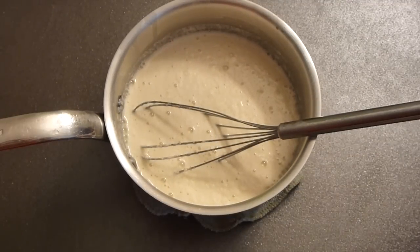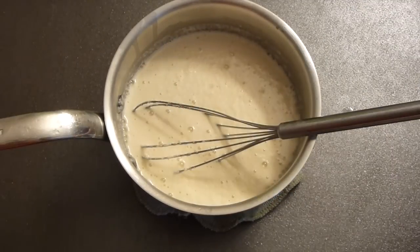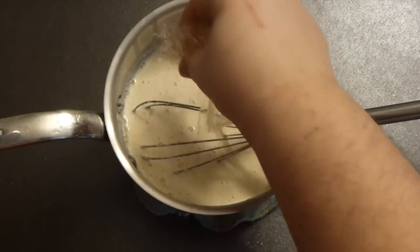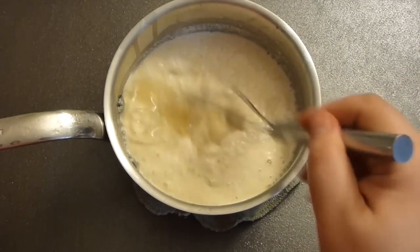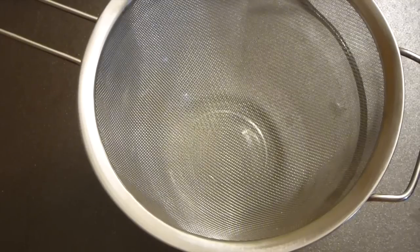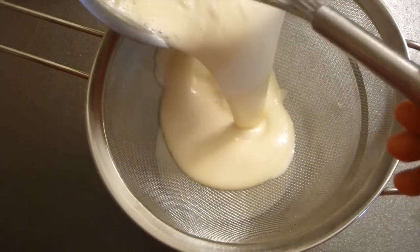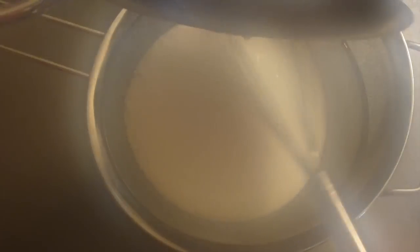So I'm going to take those gelatin sheets now. You see I just took them out, squeezed all the water from them, and then I'm adding them here to the warm liquid and mixing it in. After the gelatin is dissolved, I'm going to strain it, because sometimes you have some kind of lumps from the milk or from the gelatin. So strain it.